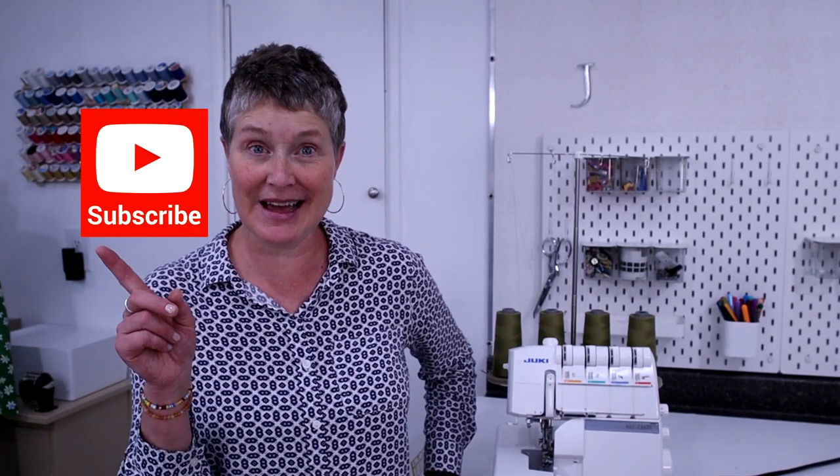Thanks for watching — I hope you found that helpful. If you haven't subscribed to my channel yet, make sure you do that. Click the bell and give it a thumbs up if you found it helpful. Comment below with any questions, or let me know if there's something specific about sewing or crafting you want to learn about. See you next time.